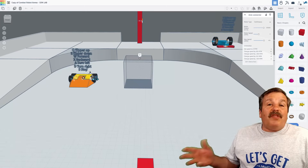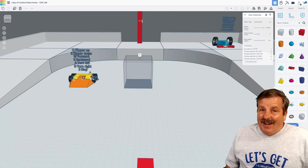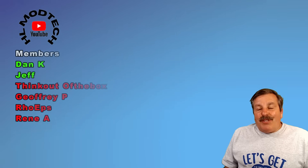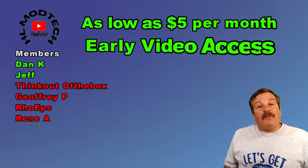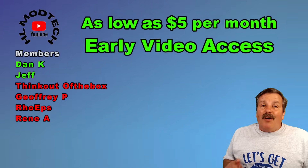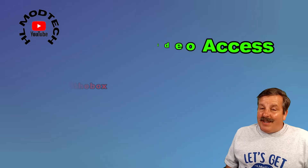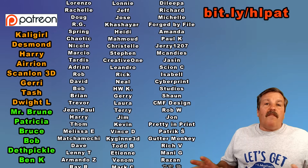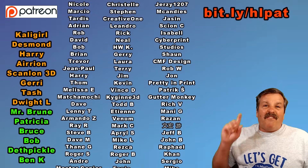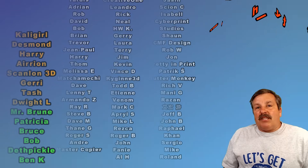If you do make something awesome with this robot or any other project, make it public and add the HLMT23 tag and I'll check it out. Friends, a huge shout out to everybody supporting me via YouTube memberships. There are three different levels of support for as little as $5 a month. One of my favorite perks is that you get early access to videos. I also want to say thank you to everybody supporting me via Patreon. Love how that group is growing. There is a fantastic messaging board. You can learn more with the bit.ly up above or the link in the description.